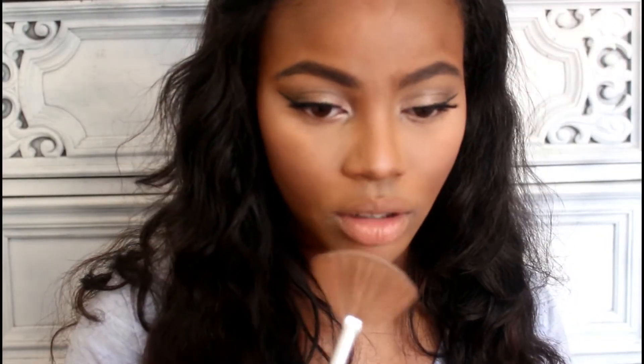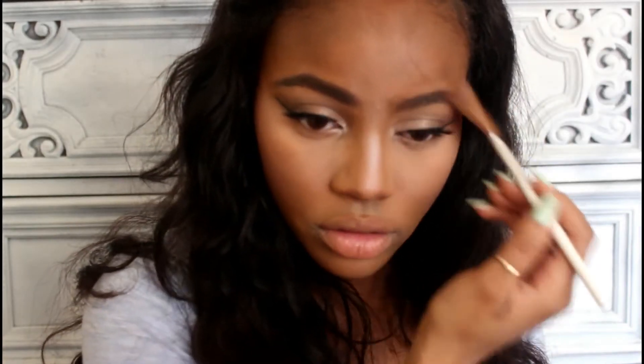Now I'm going with Sin from the Naked 1 palette. It's the very lightest shimmery color and I'm using it as a highlighter up my nose, on my forehead, on my cheeks, above my eyebrows, and just a tad bit on my Cupid's bow.